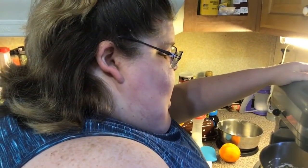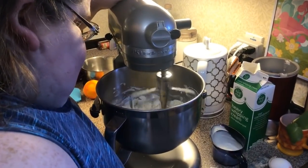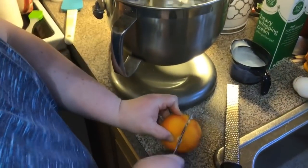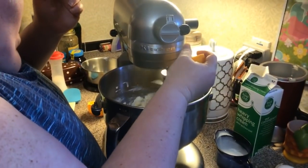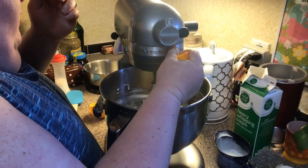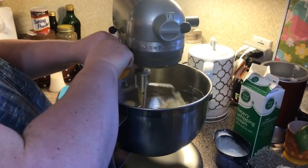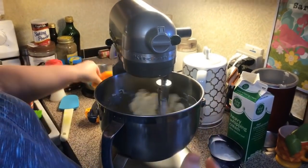It might take a little bit more — you just never know what your dough is going to need to come together. I think it needs a little bit more, so I'm going to squeeze in a little bit of orange juice from the orange I just cut, maybe about half a little orange, just so it comes together.